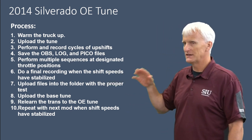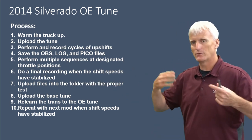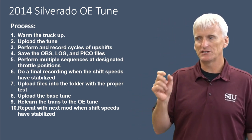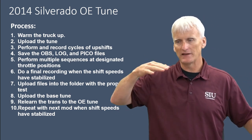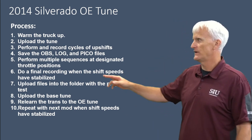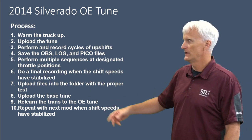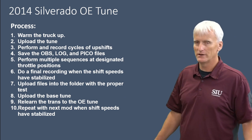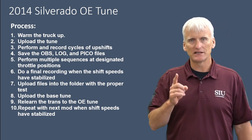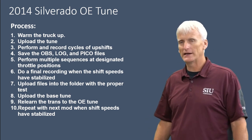We performed sequences at different throttle positions — that was the trickiest part. We did a final recording when everything stabilized. We monitored shift speeds using the table features, watching shift speeds when we first made a change, and then after the transmission adapted and shift speeds were consistent, we did a final recording. We only changed one thing at a time, except for the very last test where I changed a few things to mimic a commercial tune that's widely available.